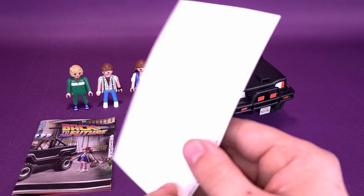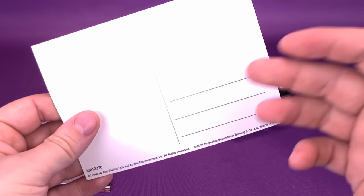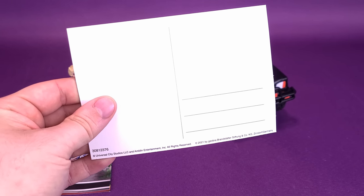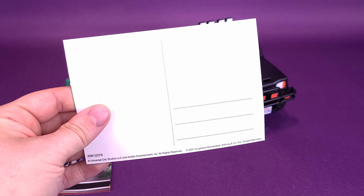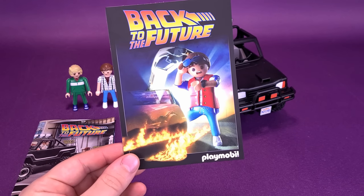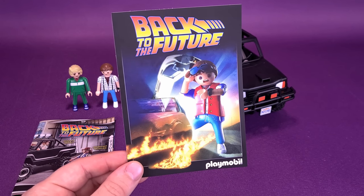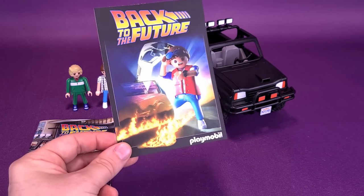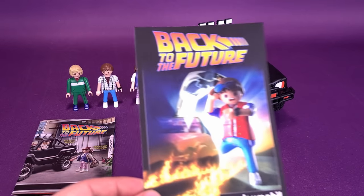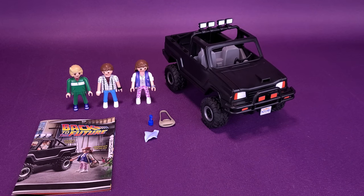The idea is you're supposed to be able to send this postcard. There's a section on the top where you apply a stamp, a section below where you can write the address, and you can send it to a friend who also digs Back to the Future. Maybe they don't even know that Playmobil is making these sets — shame on them — but you can send this their way as a friendly reminder. I'm not probably going to use it for anything, but it's just nice to see that they include it.